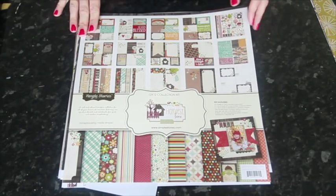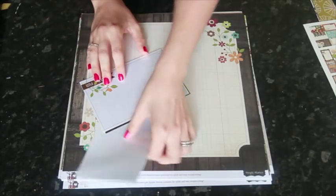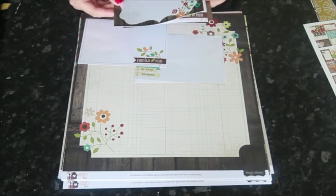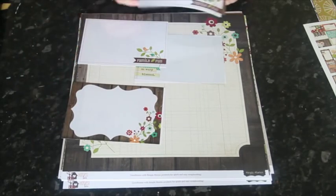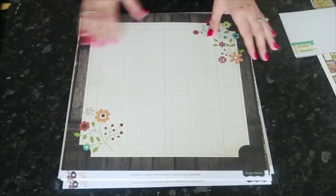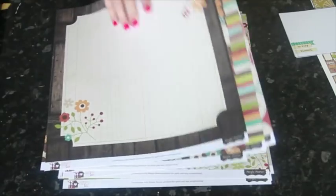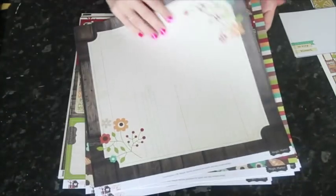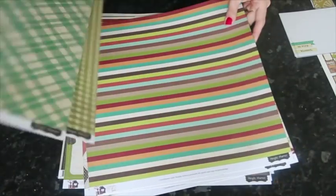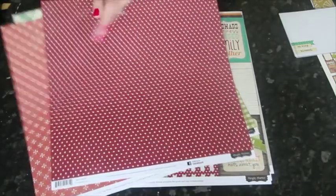Just wanted to start by showing you what you get in a Simple Stories collection kit. You're getting one little bonus, which is this little pack of transparency overlays — they're four by six and you get six of them, three designs, two of each. Those only come in the collection pack. And then we have all the papers: six 12 by 12 pattern papers, and there's normally one or two that have a frame kind of design. Everything else is a full page pattern, so you can use them as full pages or cut them into smaller pieces.